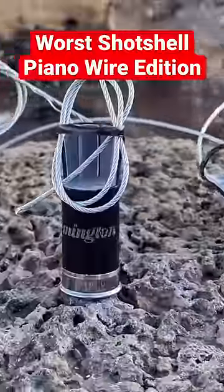World's Worst Shotgun Shells: Piano Wire Edition. This cutaway is just an example because when they're wound in these shells, they're like springs. The idea is that when it leaves the shell, it springs open.